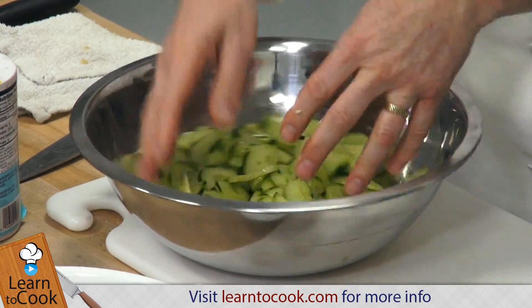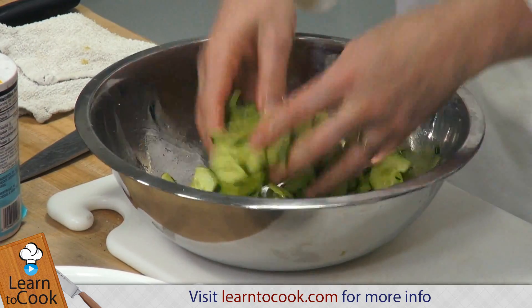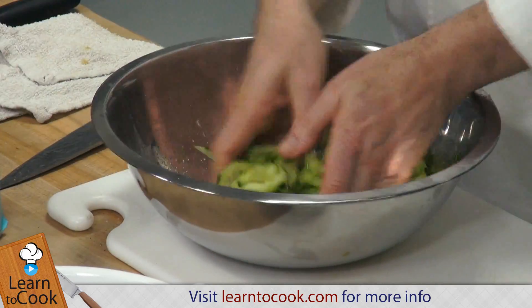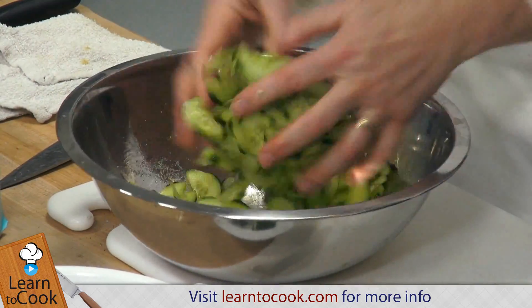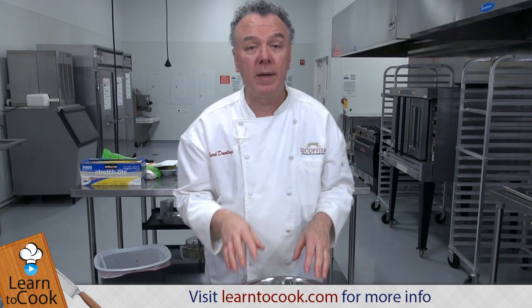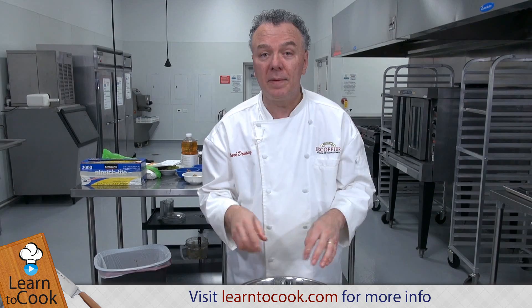The cucumber salad is really tasty, very refreshing, especially with fresh dill. So we're going to salt it, then let it sit for a few minutes to salt and cure. Then it'll drop the water, firm up the cucumber, then we'll rinse it, put it back in the colander, and then we'll come back and make the salad itself.